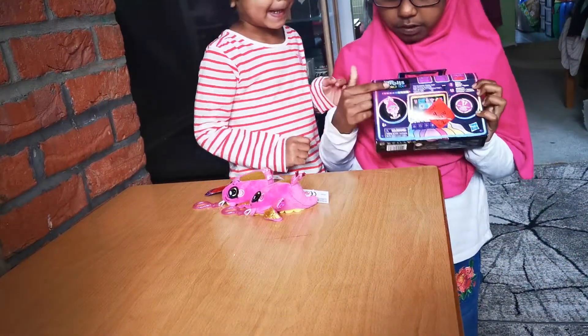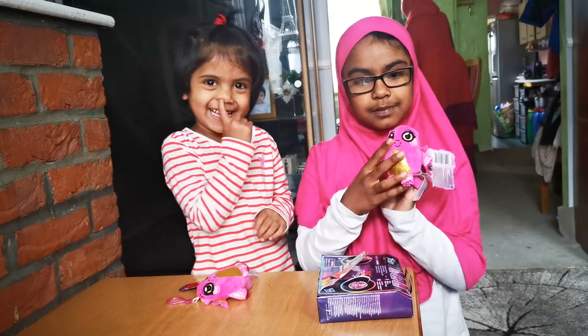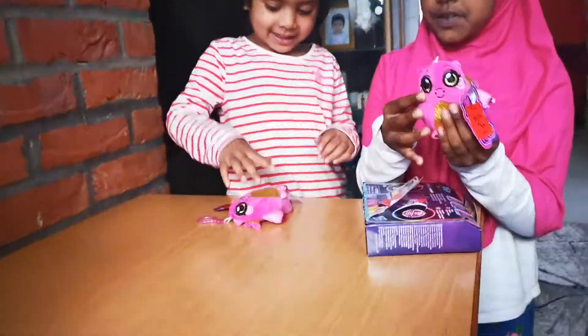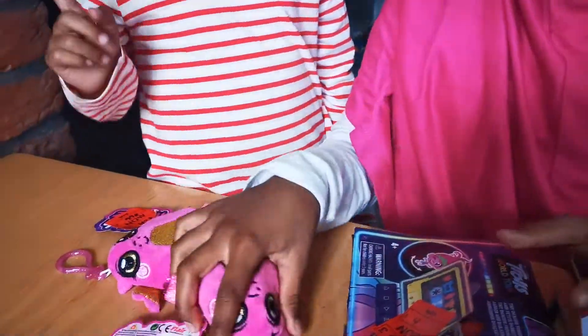This one is from Trolls World Tour. These are Mushmees. You can squish them and they are very soft. And you can hang them on the backpack, any backpack or a purse.